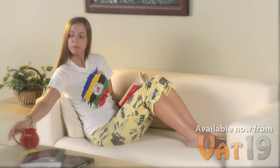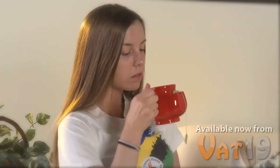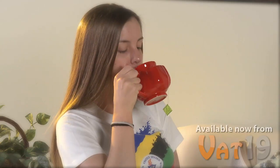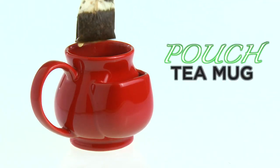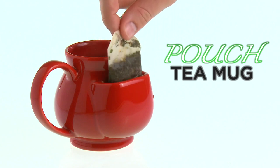So sit down, relax, and enjoy sip after soothing sip of your most beloved blend from your most beloved mug. The Pouch Tea Mug is the perfect gift for all tea lovers and it's available now from Vat19.com.